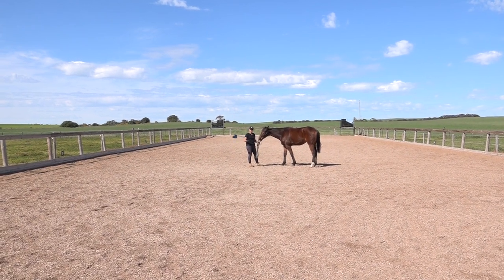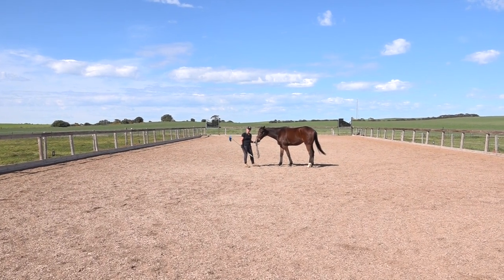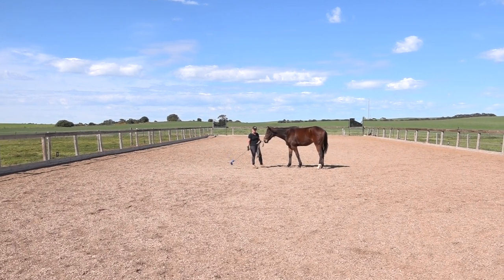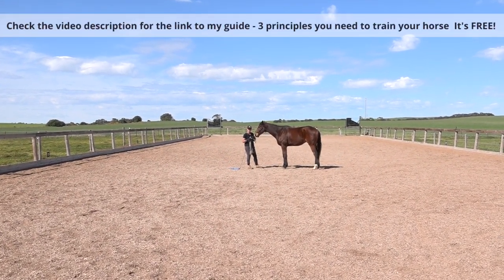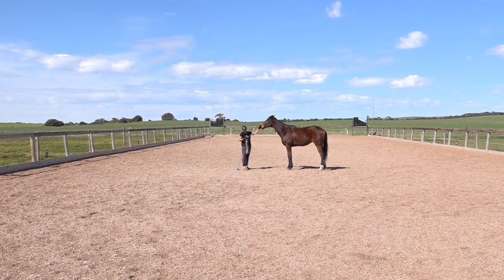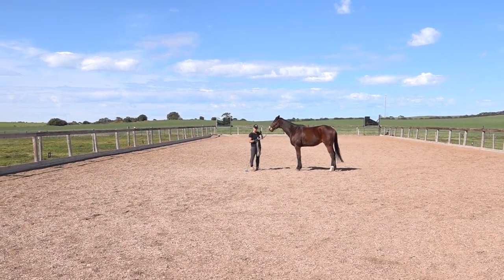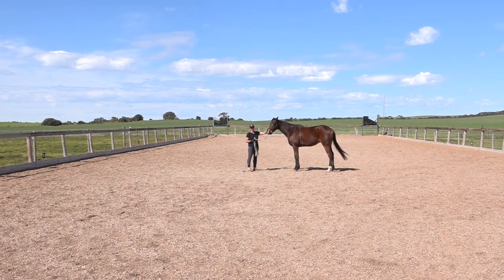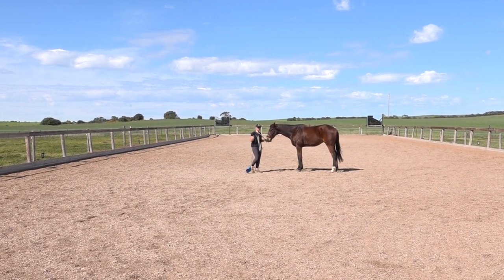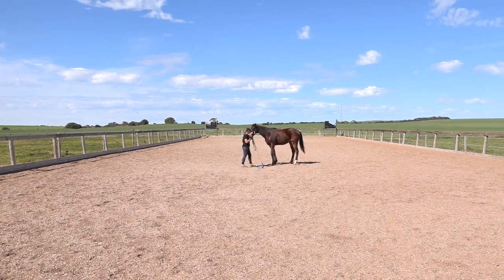One of the groundwork exercises I've taught him is to yield his hindquarters and move them over, which helps him to bend and slow down and soften in the body and in the mind. I will be using that particular aid to help him to walk on the lunge. I've got a Serreta on him — I usually use a Serreta if I'm actually properly lunging horses because it gives me control of the poll of the horse, which helps with bend.